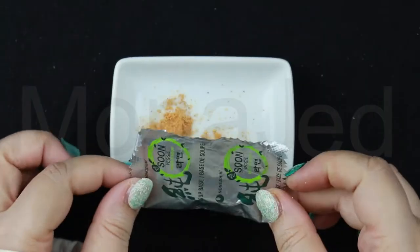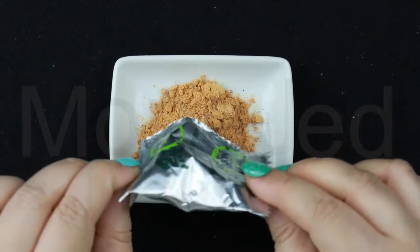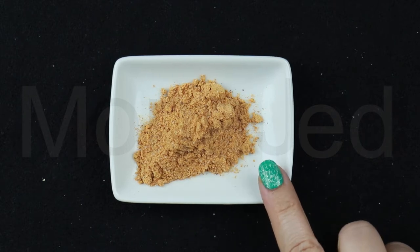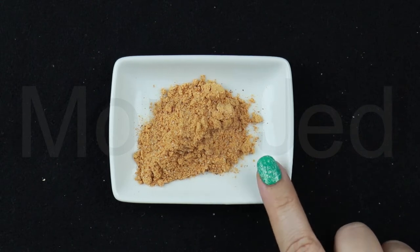And here is the soup-based powder. It is made up of hydrolyzed vegetable protein which is soy, maltodextrin, salt, yeast extract, soy sauce, soy vegetables, spices, sugar, wheat, kelp. Vegetable oils contain soy, tapioca starch, corn flour, and flavor enhancers.